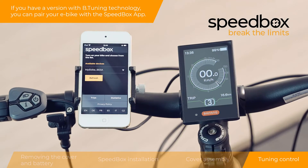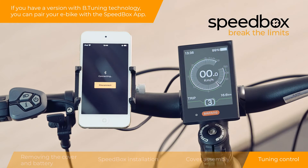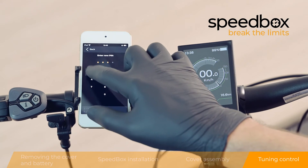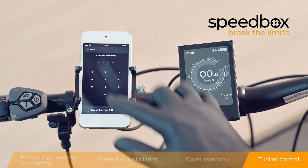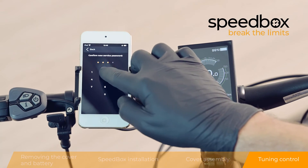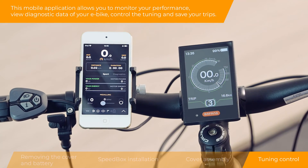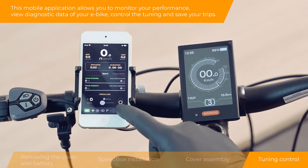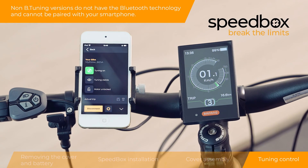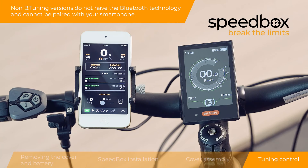If you have a version with B-tuning technology, you can pair your e-bike with the Speedbox app. This mobile application allows you to monitor your performance, view diagnostic data of your e-bike, and control the tuning and save your trips. Non-B-tuning versions do not have Bluetooth technology and cannot be paired with your smartphone.